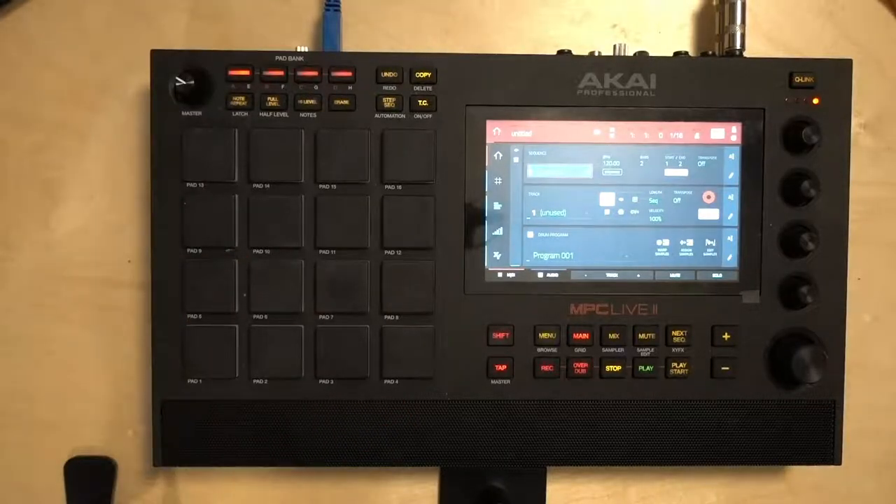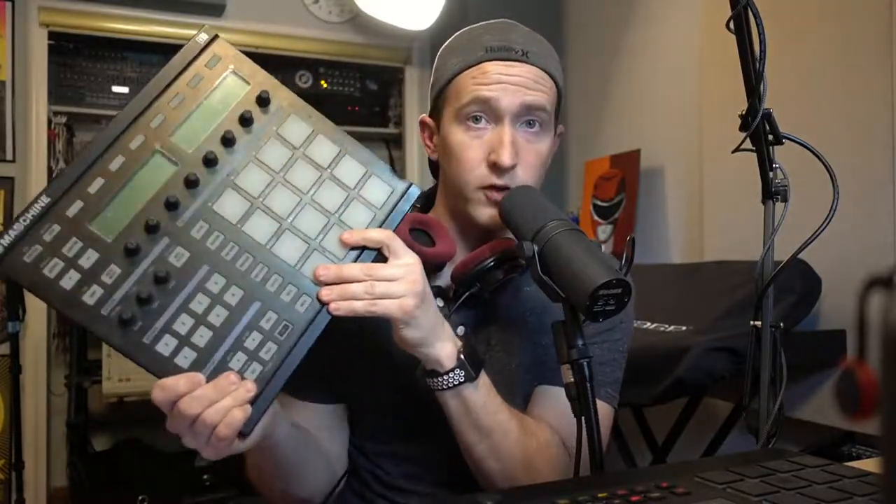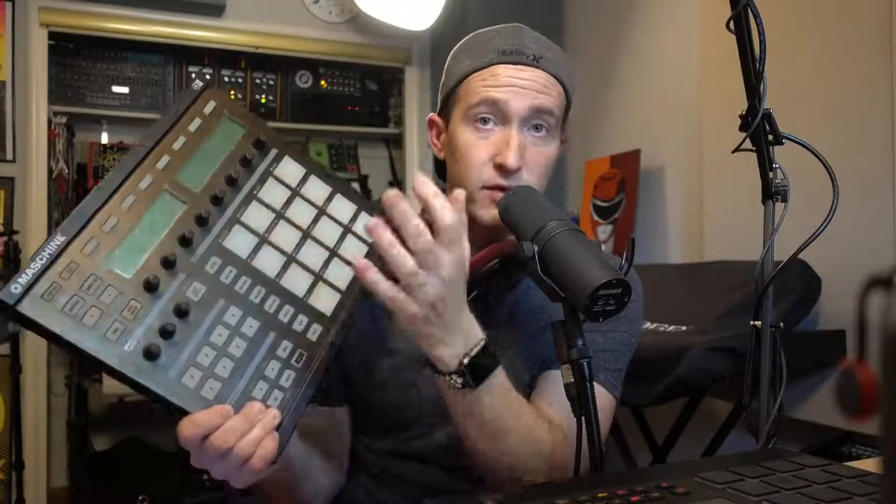The thing about Maschine is the expansion packs were so wonderful. I've been collecting expansion packs for about 10 years, and having a curated list of samples that all go together well across these 16 pads - whether ones I built or ones Native Instruments created - is wonderful. I love being able to use them and fully start creating right away.